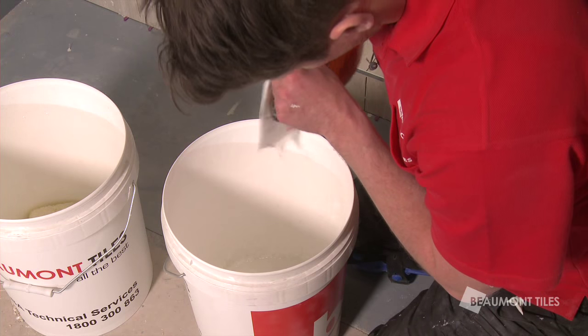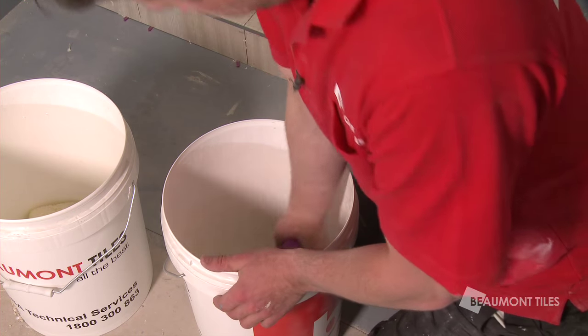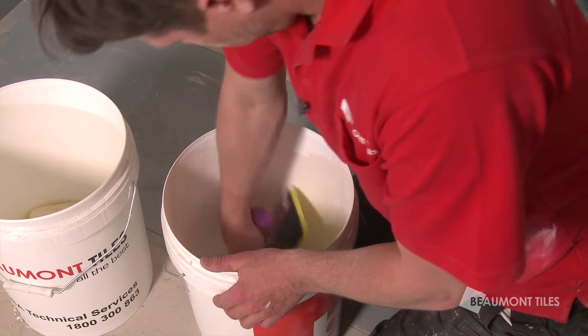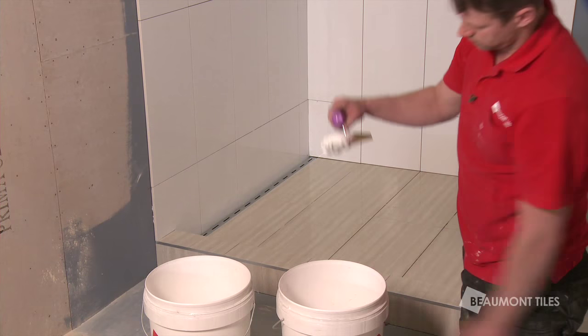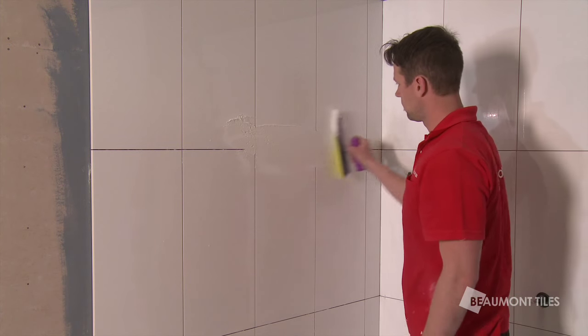Grouting time. You only need a small amount of water when you're mixing grout, because a little bit of grout goes a long way. Massage all the grout into the grout lines.